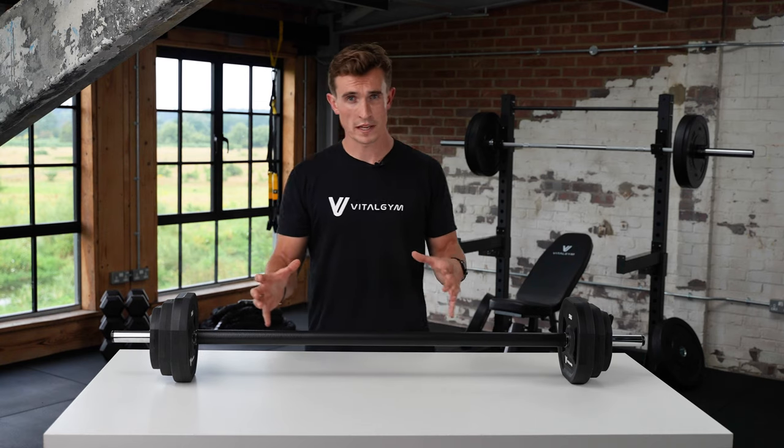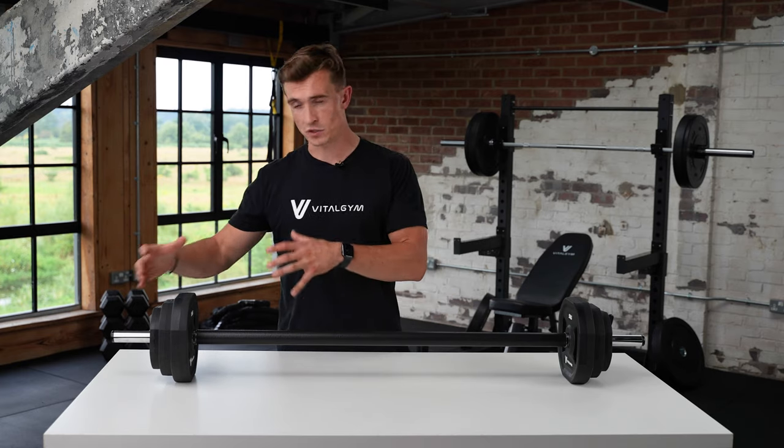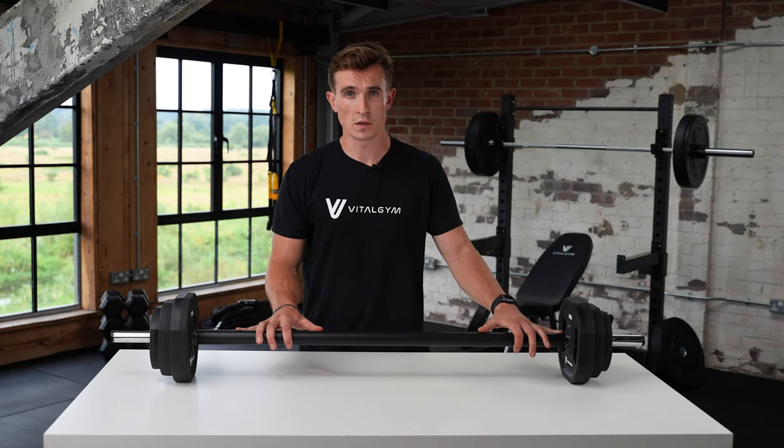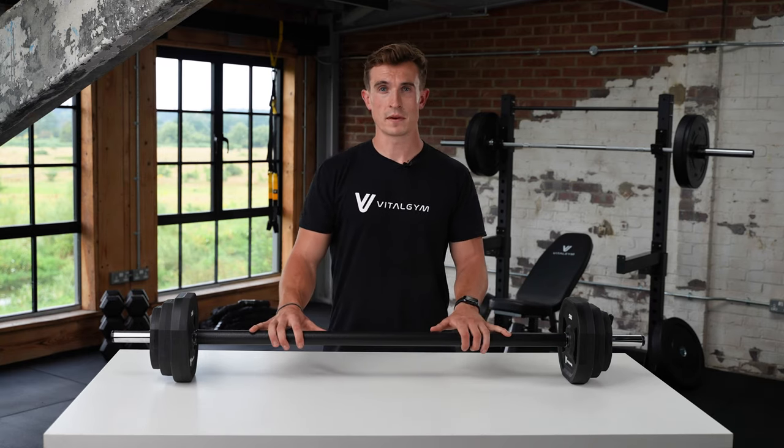The total kit comes as 20kg but if you do want to add extra plates, we do sell them as an additional option as well. As with all our products, they come with a one-year warranty and if you've got any questions then please drop us a message.